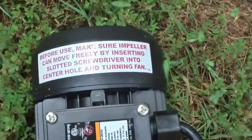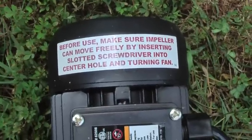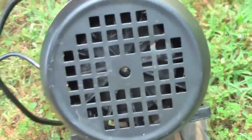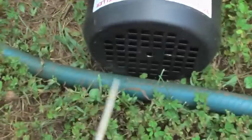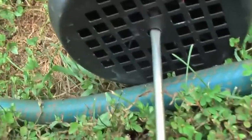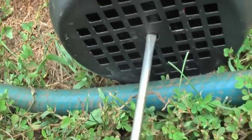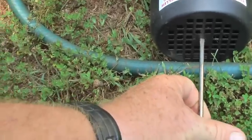One thing of note — it's in big red bold letters right here — it's the only thing I do have issues with on this pump. It says: before use, make sure impeller can move freely by inserting a slotted screwdriver into the center hole and turning the fan. If you look here, you can see there's a hole right in the middle. Take a thin blade screwdriver, run it up in there — I'm seeing just a little bit of resistance. Turn it either way, really doesn't matter, just turn it back and forth a little bit to make sure it's free. It does stick every time I've used it.